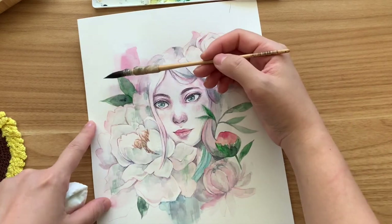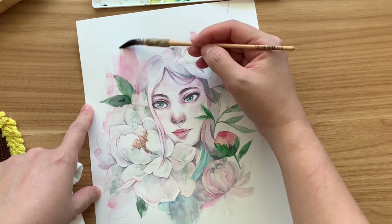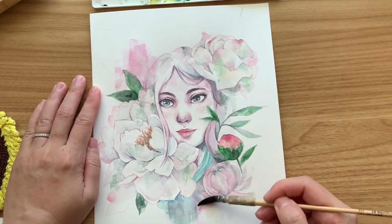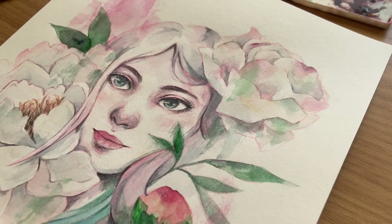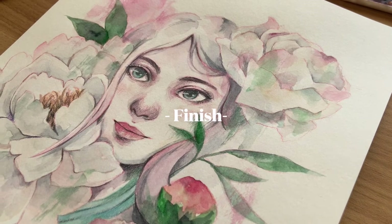And that's it — that's my portrait with white flowers. I hope that you enjoyed watching this watercolor painting. If you like this kind of video, please don't forget to subscribe, like, and leave a comment below. I'll see you in the next video — bye!